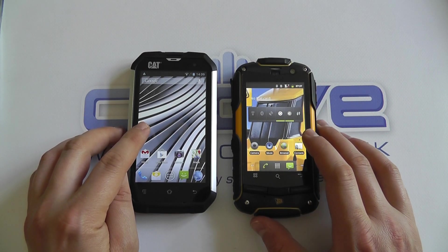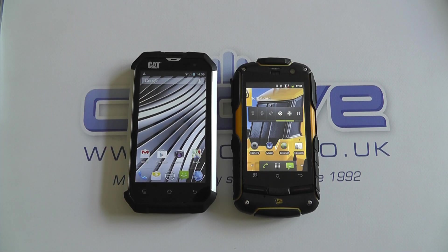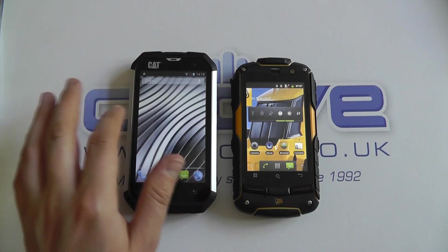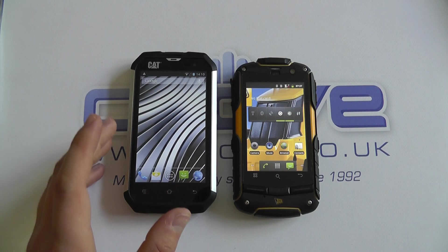The Cat does have Corning Gorilla Glass and wet finger tracking, so if it's been raining or dropped in water, you can still scroll around the screen with wet fingers even while the device is wet.